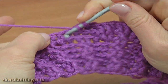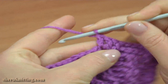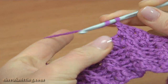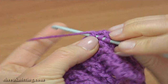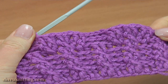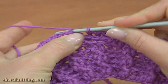Let's repeat the main pattern: 2 front post double crochet in a row, then double crochet between stitches, then 2 front post double crochet in a row. Continue with 2 front post double crochet in a row, 2 front post double crochet in a row, and 3 front post double crochet in a row. Continue working in this way till the end of the round. Work a slip stitch into the second chain stitch. Round 2 is done.